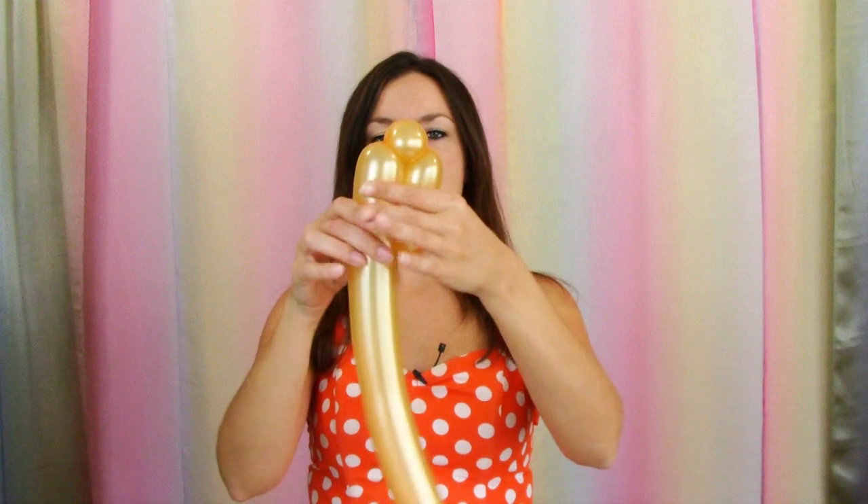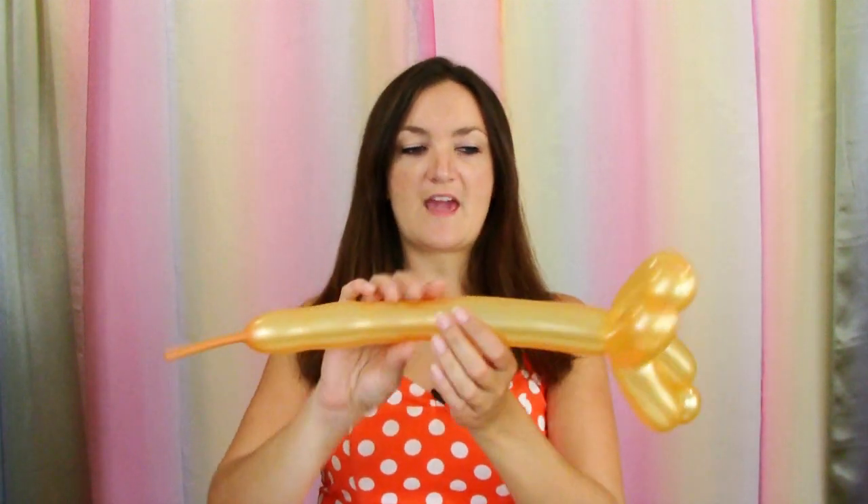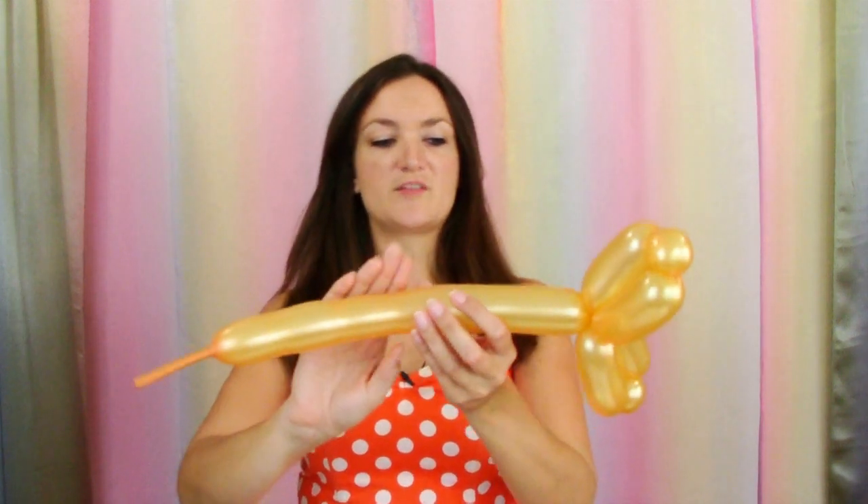I'm going to do a gold 260 — you can also use brown. I'm going to blow it up about 4 or 5 pumps and let a little bit of air out. This is going to be the handle of our sword, so I'm going to do about a 3-inch bubble, then a small round bubble, bring my balloon back together and do another 3-inch bubble, then twist all that together using the nozzle, rolling it through to lock it in there. Do the same thing on the other side — another 3-inch bubble, a little 1-inch bubble, bring it back in and twist all that together. So we've got two little sides on our sword, and the rest of this we're going to be using for the handle.